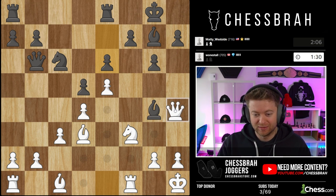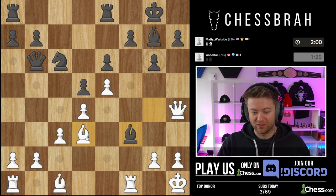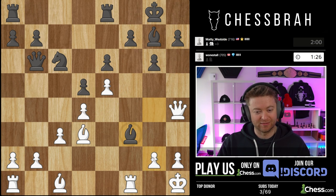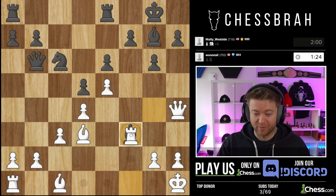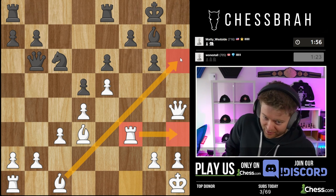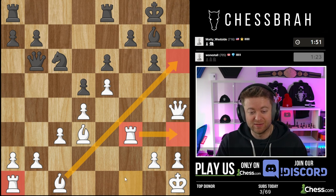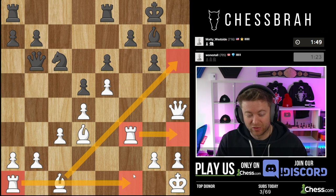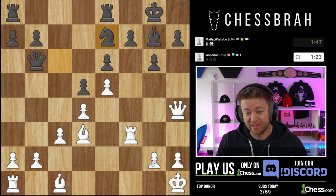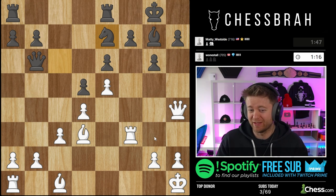Where do our pieces want to go? Let's get them into the action. Queen h4, bishop to h6, knight to g5 — look at all my pieces aimed here. I'm going to take with the rook, maybe teasing the idea of rook h3. Every single piece is working here. The only piece that's not — the rook on a1 — is going to move from a1 to f1. That'll be me more or less maximizing. My position basically just won't get much better than that.